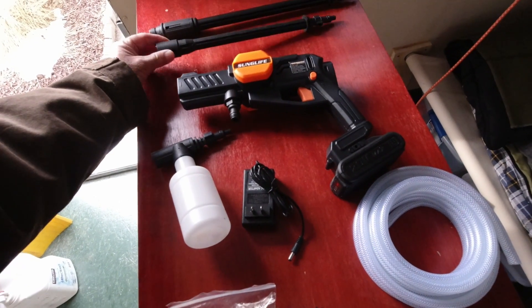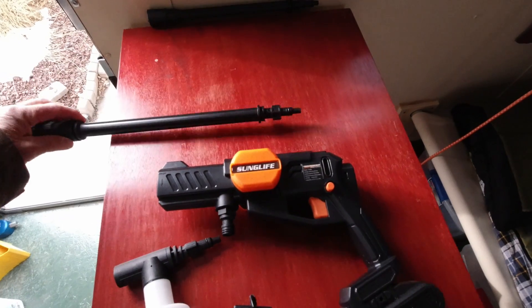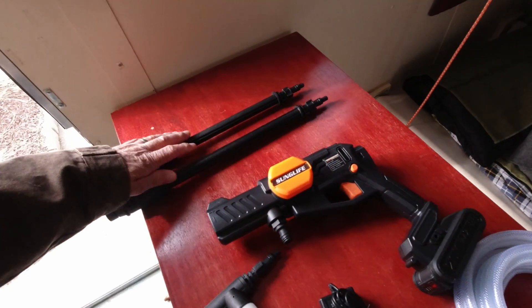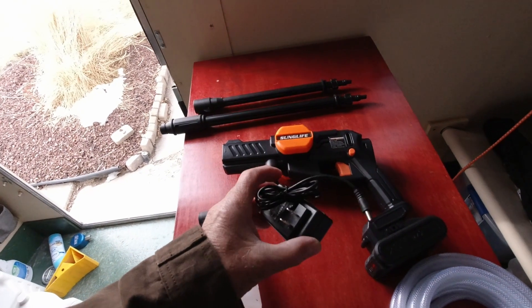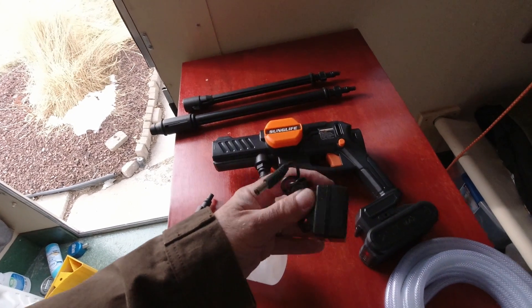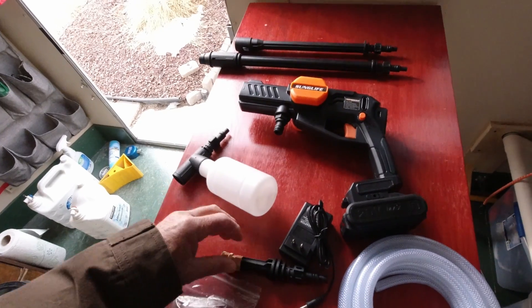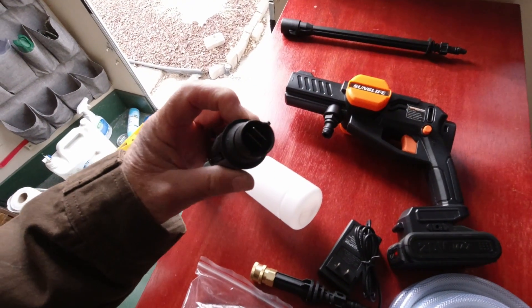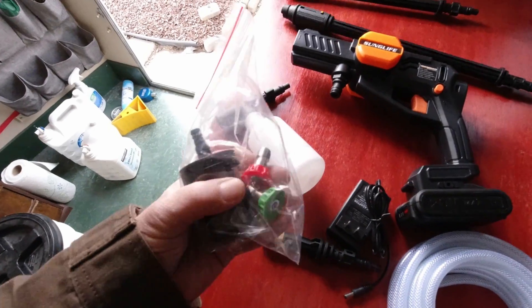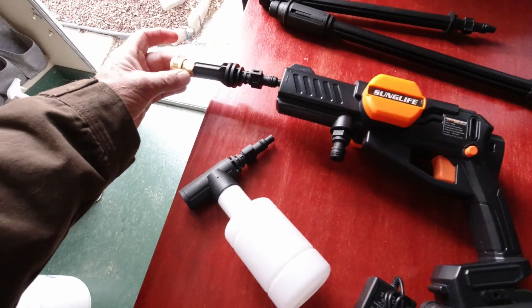It comes with two spray nozzles, so you can have it whatever length you want. This can be long or short. It's got a power adapter for charging the battery, and I'm sure you could manage to charge it by hooking up to your cigarette lighter with an adapter. It also comes with a short nozzle here with a quick release on the end. As well as having this one spray nozzle which is adjustable in the tip of the extension, it comes with two other spray nozzles in this package that snap into the end of the stubby.